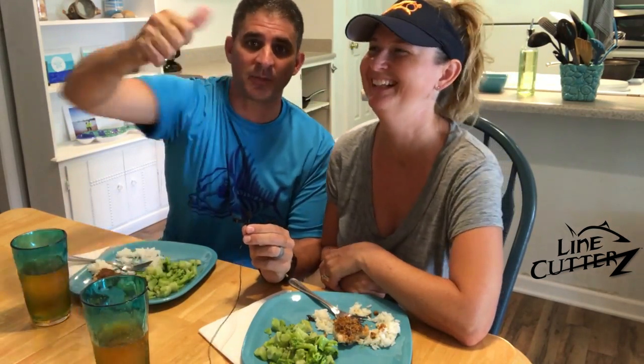Thanks a lot for watching, folks. Let us know — comment below if you like this combination catch-and-cook slash After the Episode. Mixing things up, changing it up — you never know what you're going to get. Don't forget to like, don't forget to subscribe. We'll see you next time right here on 30 Miles Out. Bon Appétit!